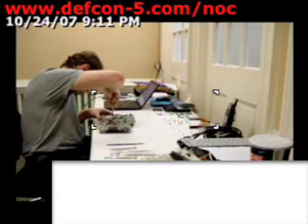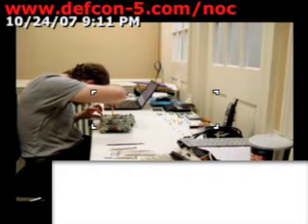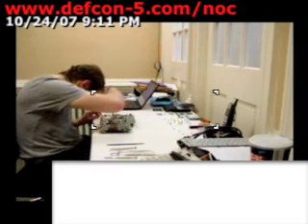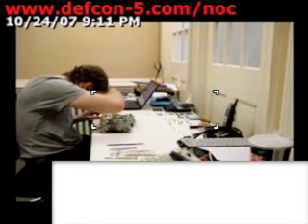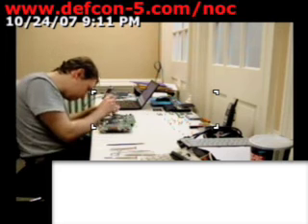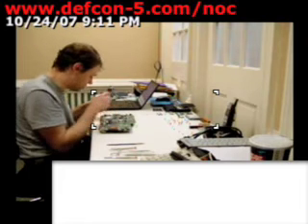Usually you do not want to remove this piece. In our case, we're not getting much of a choice. We can't see any bad solder points, which makes me think the jack itself has failed. I can't test the jack safely if it's attached to the board.